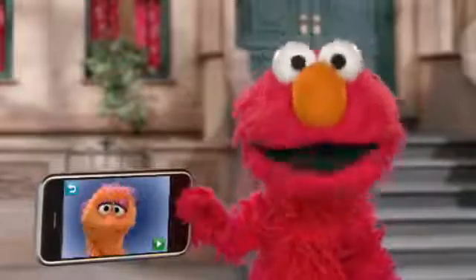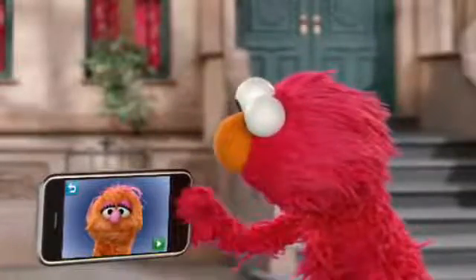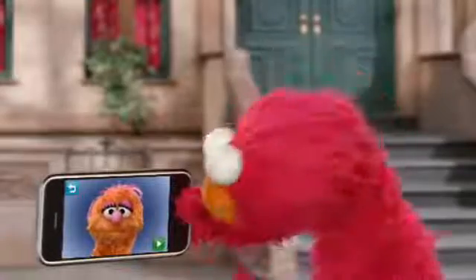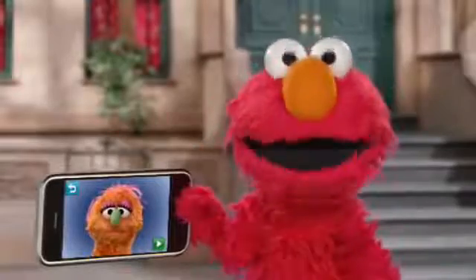Now we do the same thing with the nose. There's a small nose. Oh, there's a big nose — like Elmo.